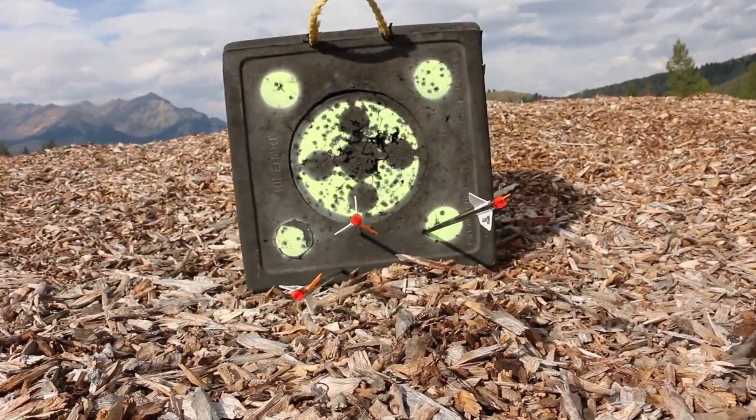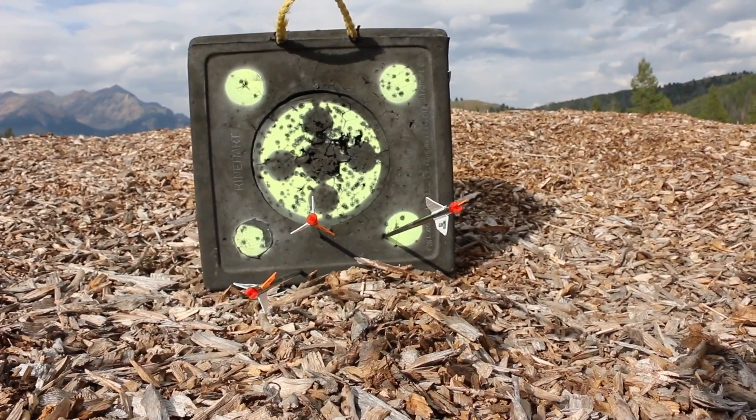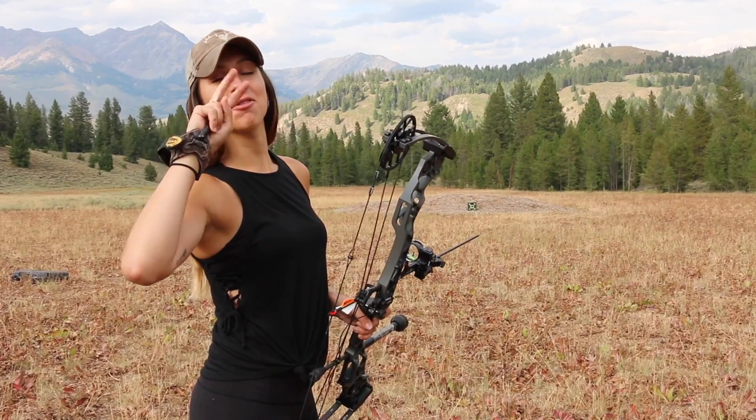Well, it is not what I was hoping for. Here is my group at 40 yards. Clearly the sight needs to go down more, and my left and right was a little bit all over the place. This is 40 yards, round two.